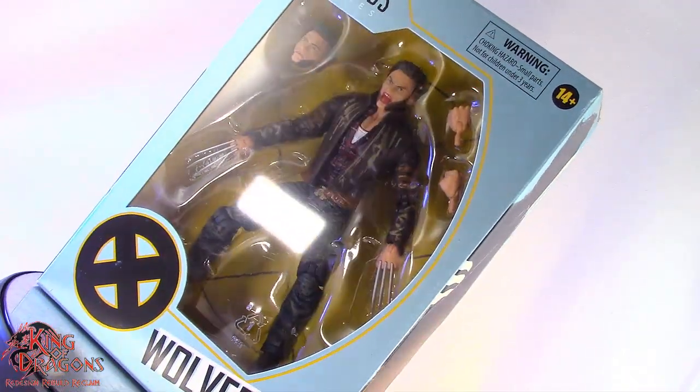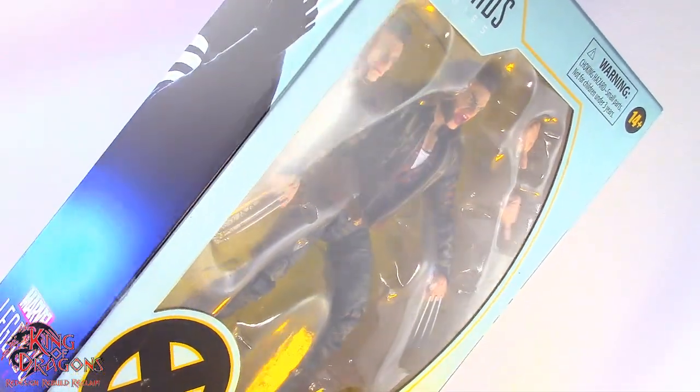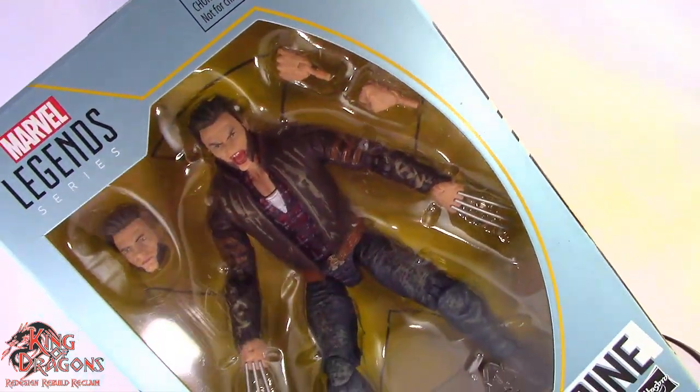Welcome back to the Dragon Den, my loyal Dragon Knights. King of Dragons 5000 is back with another action figure review. Today we'll be taking a look at the Hasbro Marvel Legends X-Men Anniversary Series Wolverine.